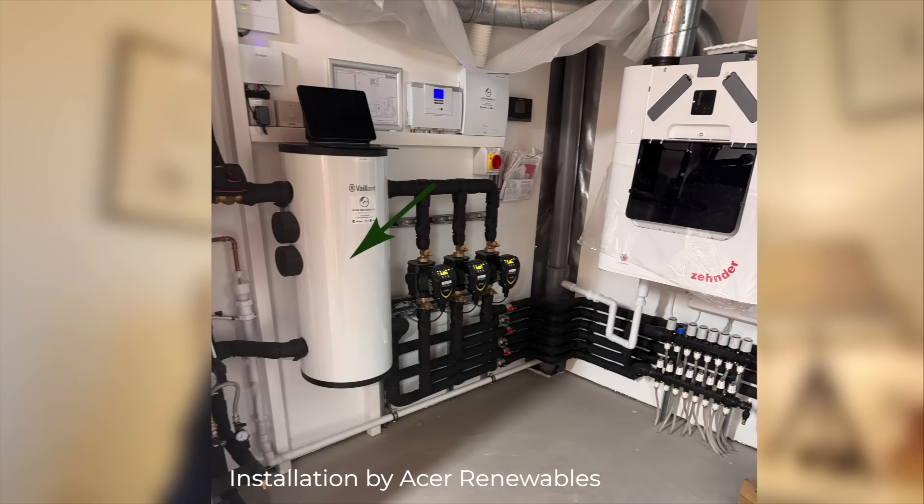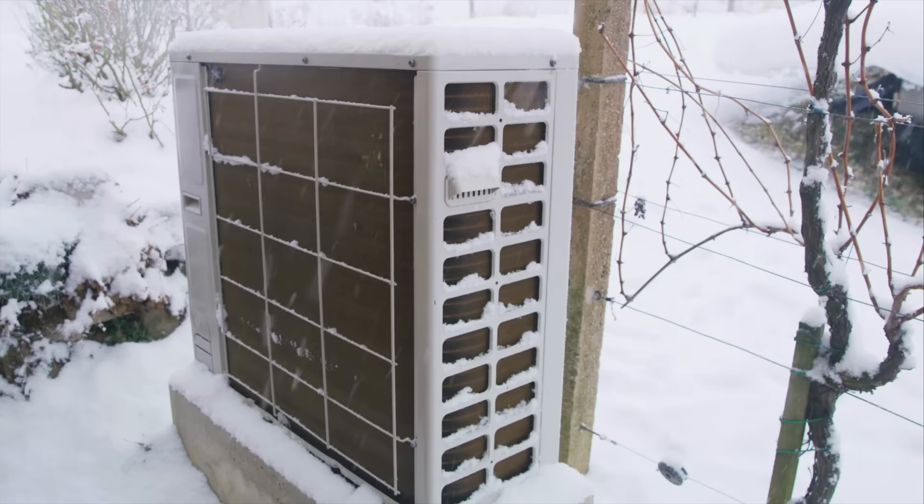Welcome back everybody. Today we're going to be talking about buffer tanks and the whole idea of putting a big ton of water between your heat pump and your radiators and underfloor heating. I do want to preempt this conversation by saying that a buffer tank is not inherently bad. It's a perfectly sensible tool with a perfectly sensible job. But in the UK, it's been turned into a plaster for poor heat pump installations, and because of that, thousands of heat pumps never reach their full potential.